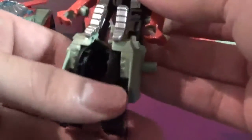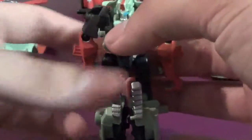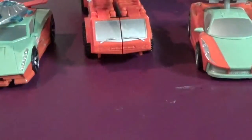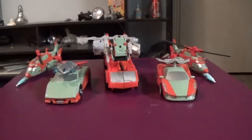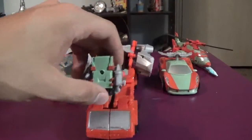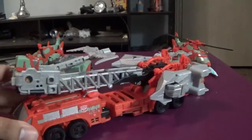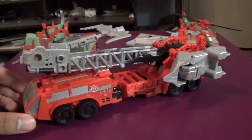There you go — that's Rust Dust. I've gone over the articulation on this figure once already, so I'm going to hand this one over and pull front and center the leader of the team, Pyra Magna, which you can clearly tell is a repaint and retool of the Voyager Hotspot.